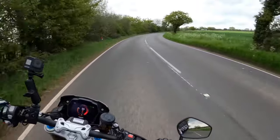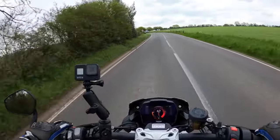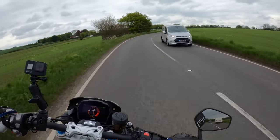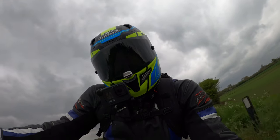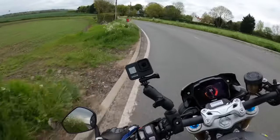Oh, you weren't lying when you said about these roads — gorgeous, aren't they gorgeous! I've been waiting a long while to get on this and test ride it. It's been a long time coming. These are cracking little bends.